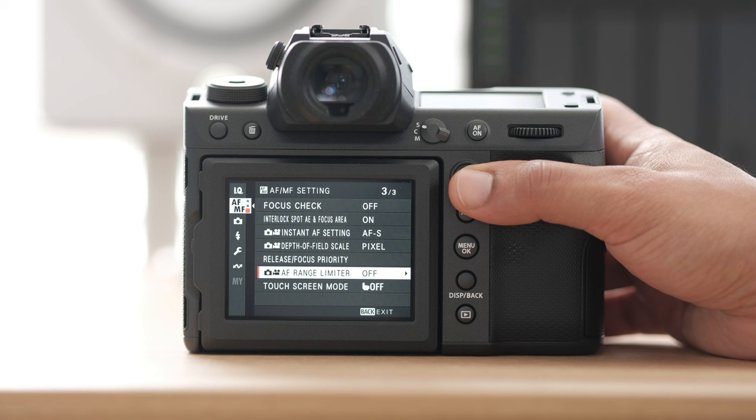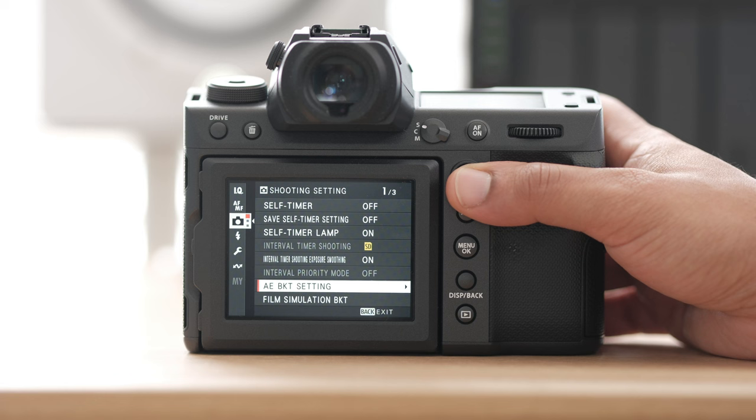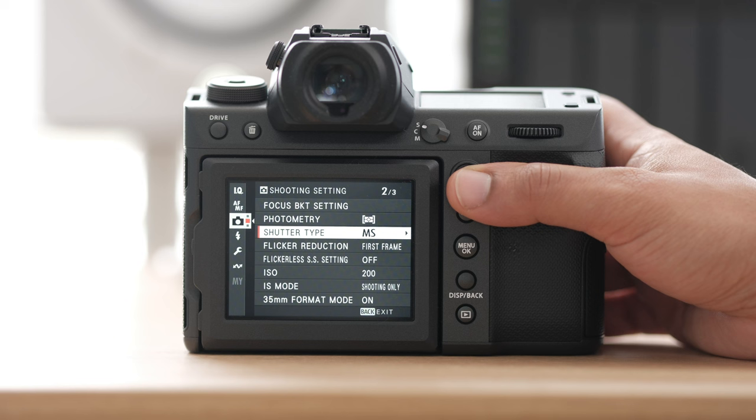In this next section we have things like self timer, bracketing, shooting, film simulation bracketing — a lot of this stuff I don't use most of the time, just know this is where you find it. For my shutter type, I generally will always use the mechanical shutter. I'll use the electronic shutter sometimes, but I just like the mechanical shutter better.